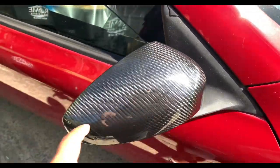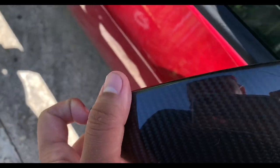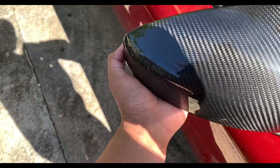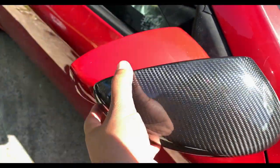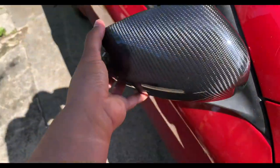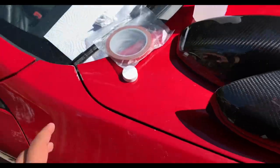I got my order in today — these are the carbon fiber mirror covers from eBay. I'll leave a link below; they're really cheap for what they are. I haven't put them on yet because I'm going to be wrapping the vehicle, but I just wanted to test fit them to see how they fit, and I gotta say I like them a lot.